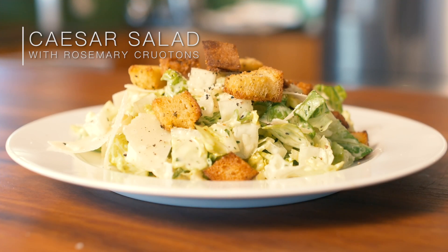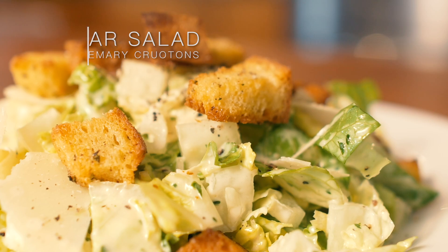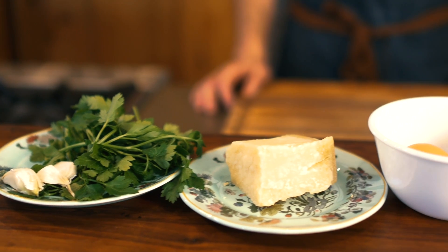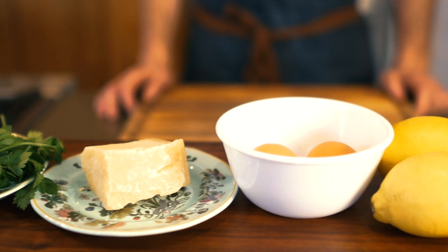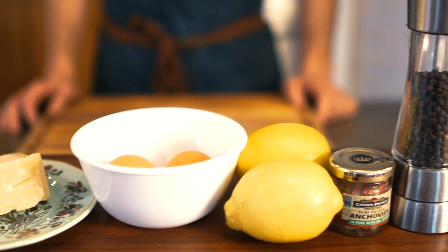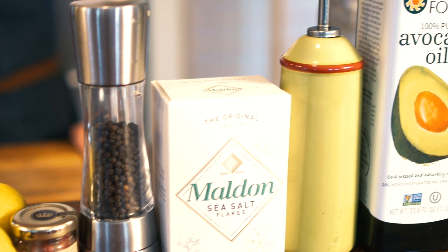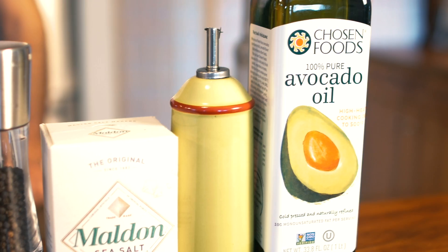Today we're making a beautiful classic Caesar salad with rosemary sourdough croutons and fresh parmesan. For this recipe you're going to need fresh garlic, fresh parsley, parmesan, whole eggs, whole lemons, anchovies, black pepper, salt, olive oil, and avocado oil.